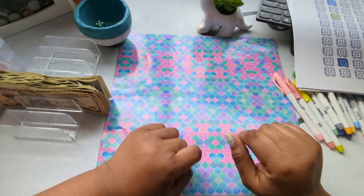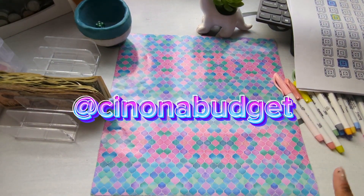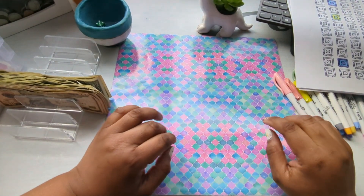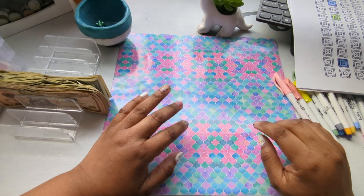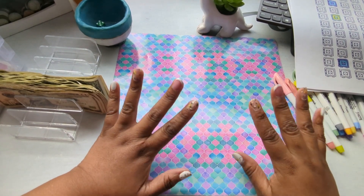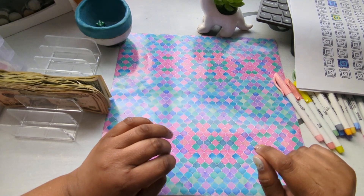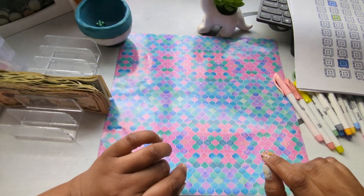Hello everyone, I'm Sin and this is Sin on the Budget. Today I'm going to be doing my savings challenges. But before I get started, I just wanted to say welcome to anyone new. Thank you to any new subscribers and to anyone returning. Alright, so let's get started.